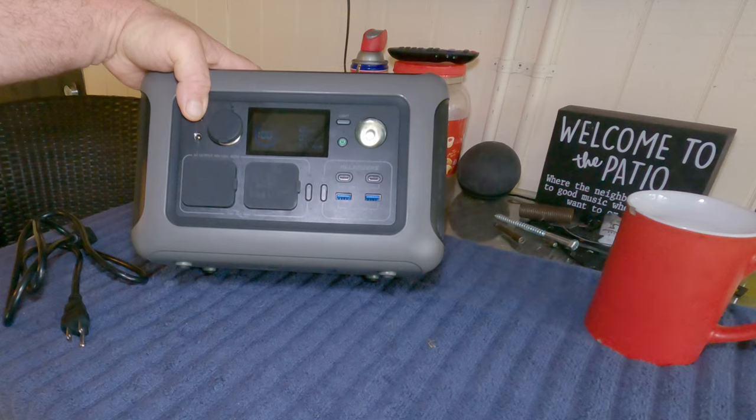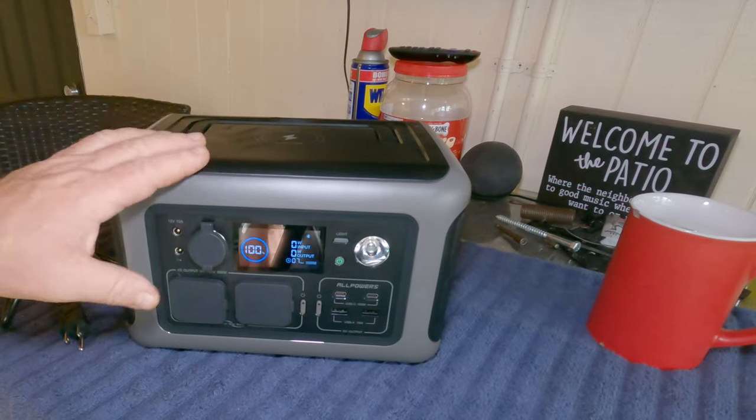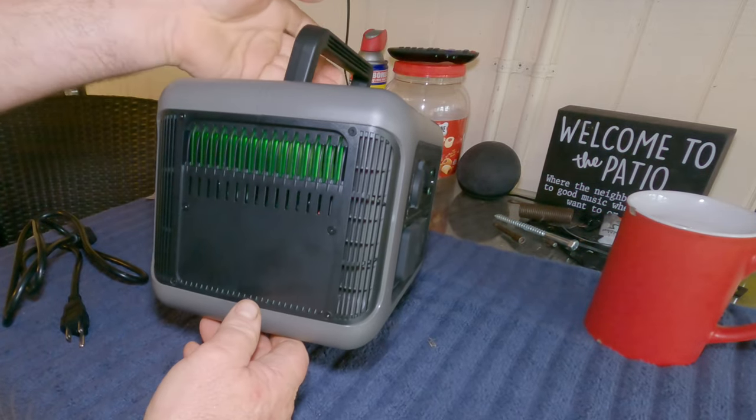If you're trying to power something that's pulling a lot of wattage, the fan will automatically kick in. It has a fan on each side to protect itself.